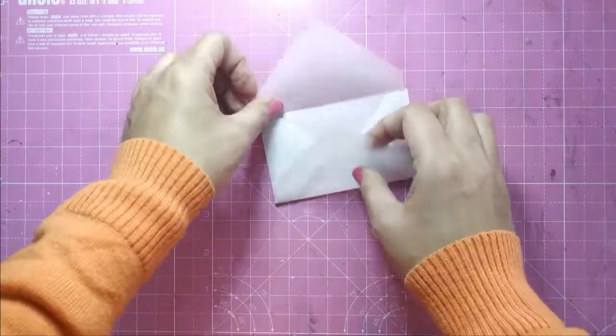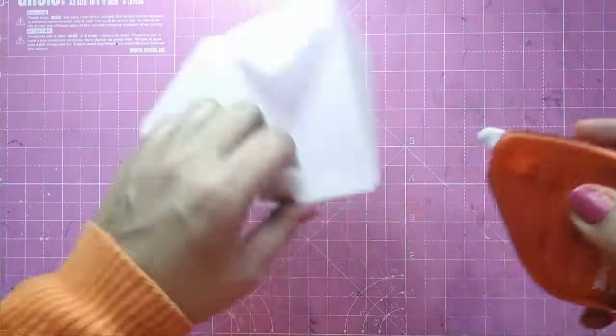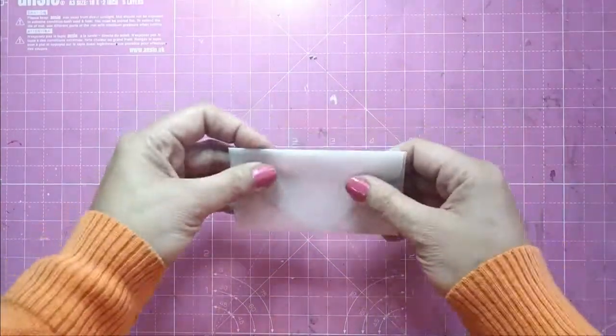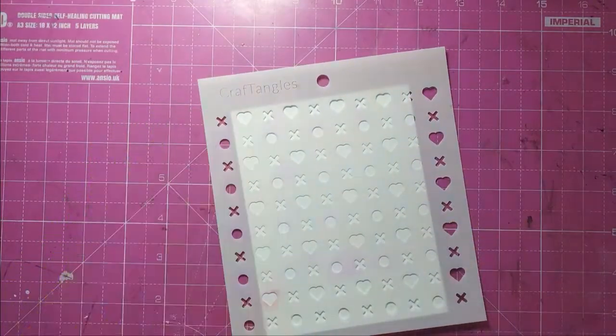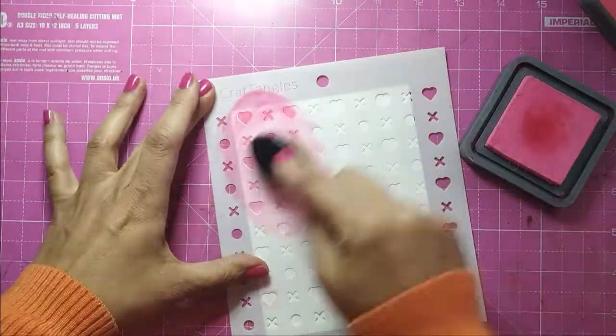I take a tape runner and adhere one of the flaps for the base of the envelope. Now the envelope is ready, and let's get on to making the card. I am taking a Craft Angles stencil called XOXO.